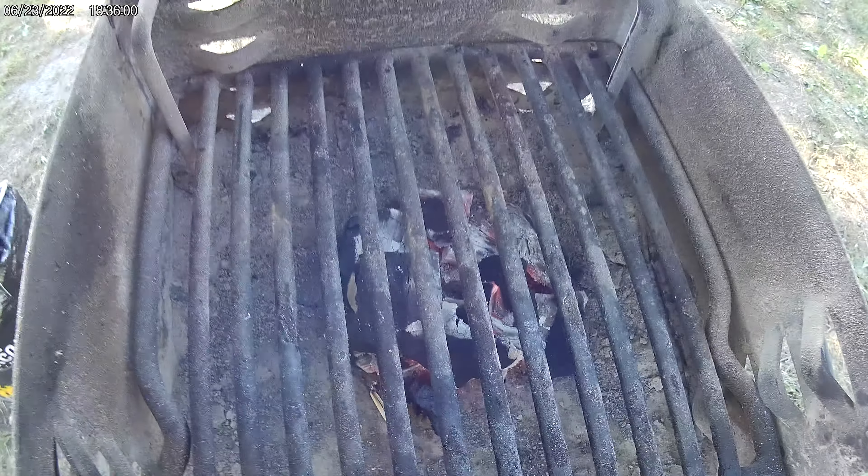That's been 20 minutes, and that's good enough. We only have to put six hot dogs on here. I've lowered the grate down and I'm going to put some aluminum foil over these rods — not going to try to clean them. We'll cook up the hot dogs.